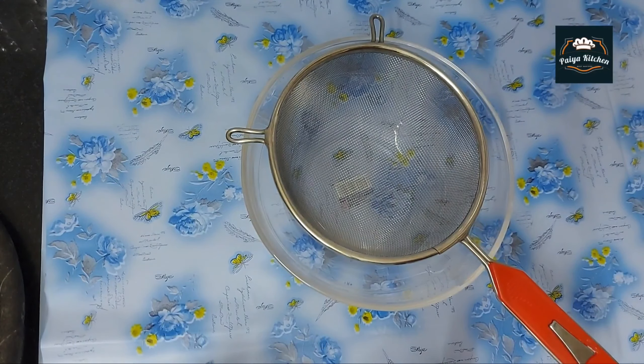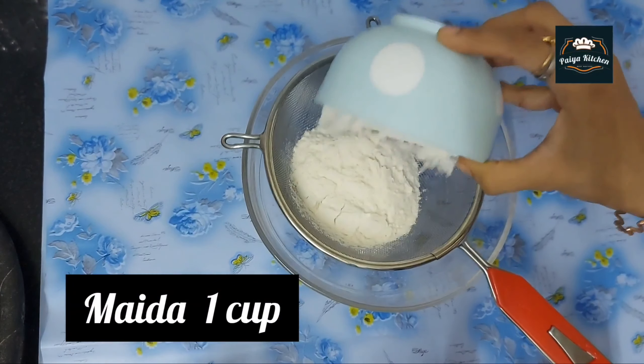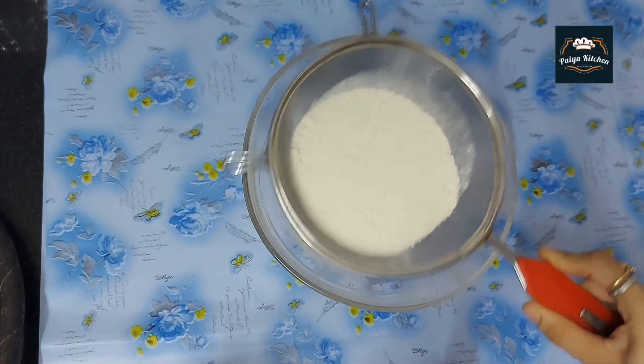Hi friends! Welcome back to Paya Kitchen. Now we will see black forest cake and wheat. Let's go to the video.